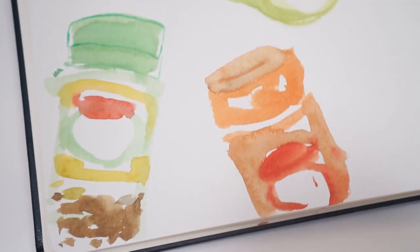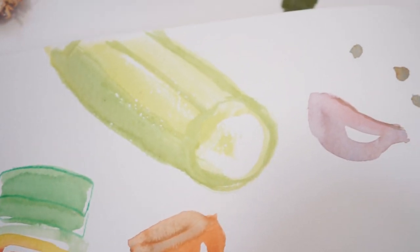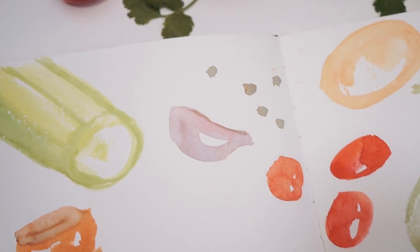As you can see, I've got all of the basic shapes now on the page and now it is time for me to start working on the details.